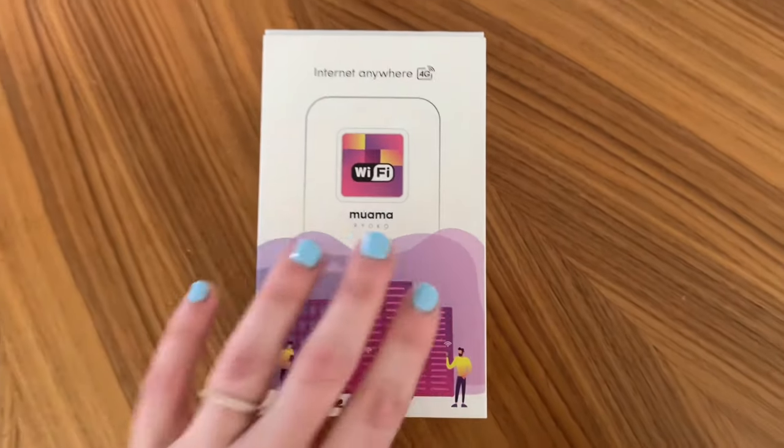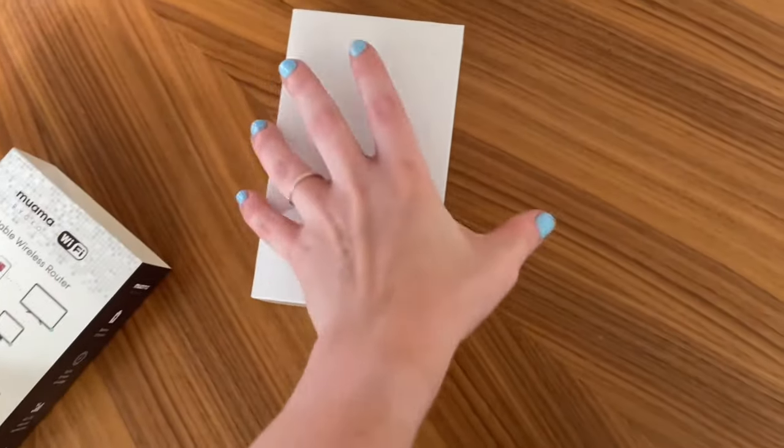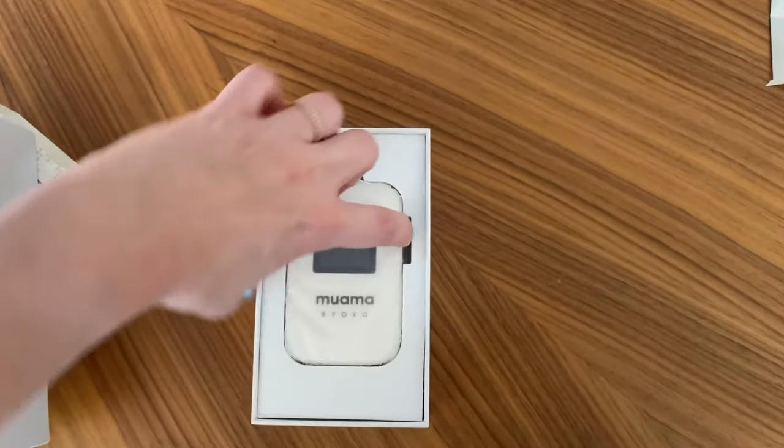Hi there! Today we are going to unbox and review this Miuma Roco Wi-Fi device. This is a portable wireless router that lets you have access to 4G internet anywhere.